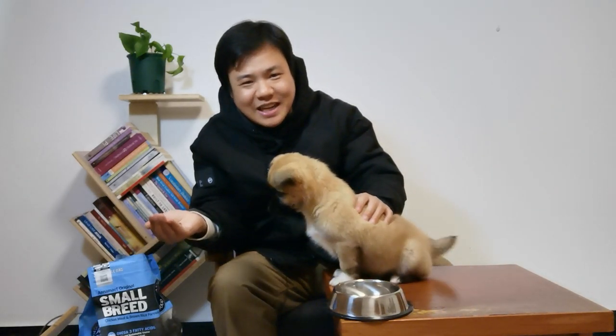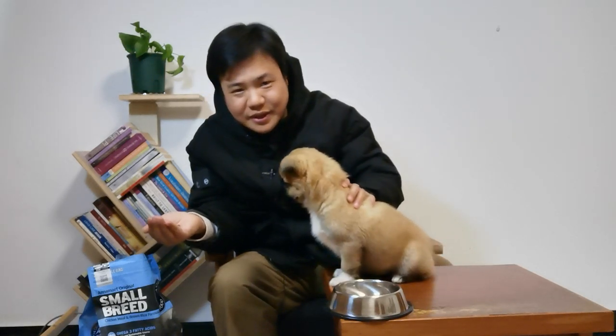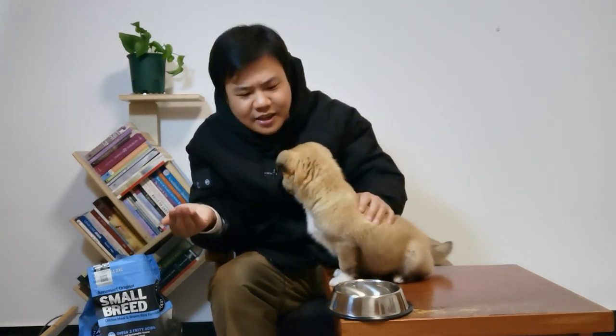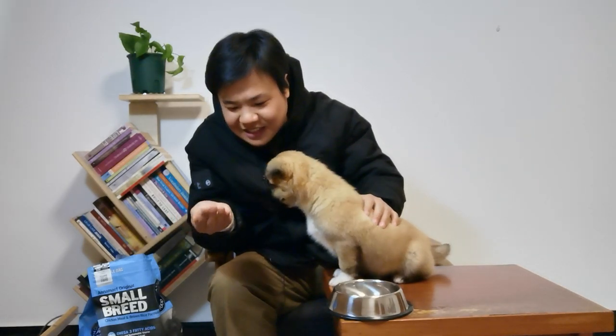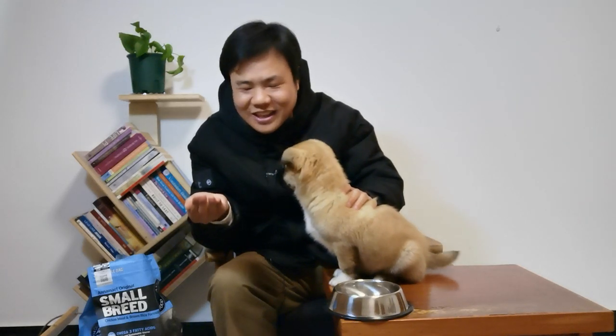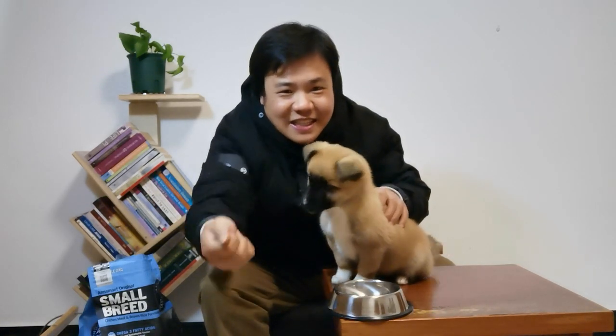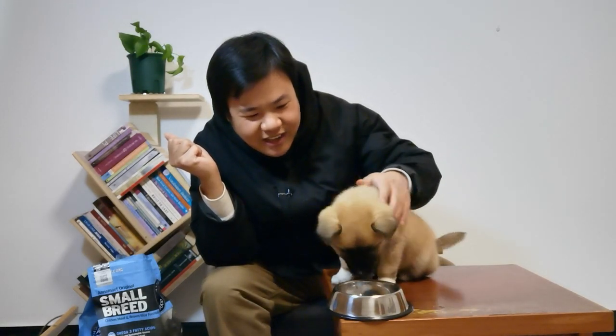I think my puppy likes it very much — he has already tried some. Now I will put this dog food in his bowl. It seems he is really longing for the food in my hands. Okay, just putting it in your bowl now — here you go, boy!